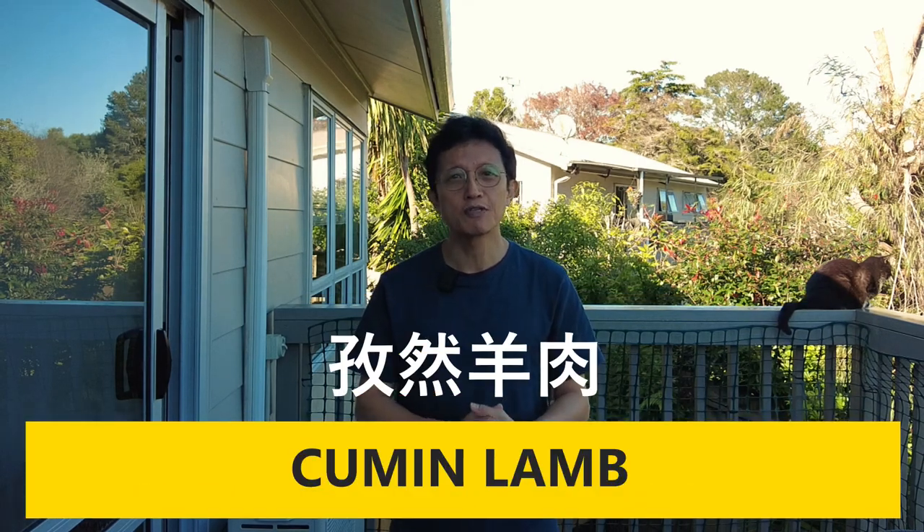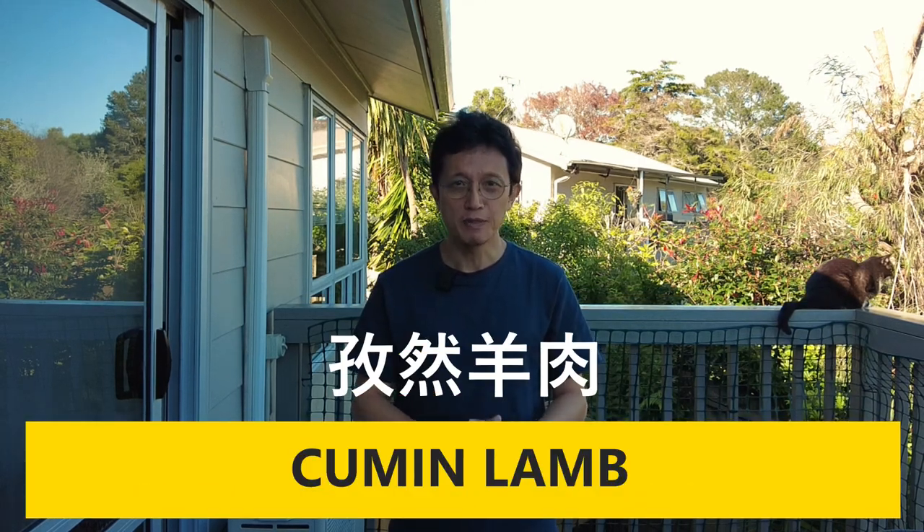Hey, what's up guys, welcome back to another episode of Taste of Asian Food. I'm KP Kwan, and in this episode I'm gonna show you how to make the Chinese style cumin lamb. Cumin lamb is a little different from other stir-fries because it does not involve any stir-fry sauce. So without further delay, let's get straight into the details right now.